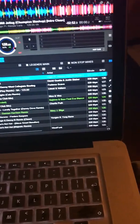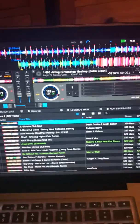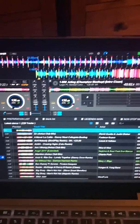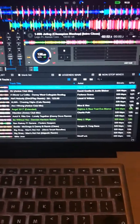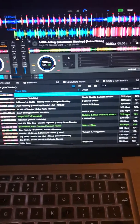You need Rekordbox in performance mode, which you can see here, rather than export mode. You'll need the full license for that — if you've got the free version you won't be able to get performance mode. If you've got a controller, you get a code with it for free.